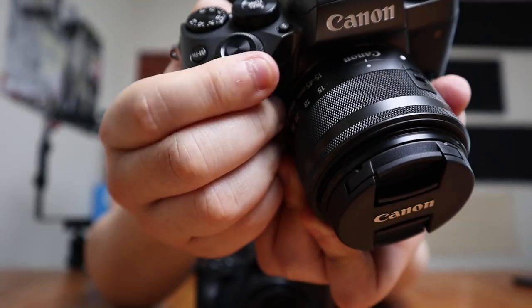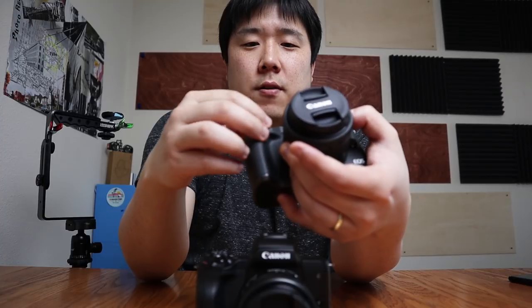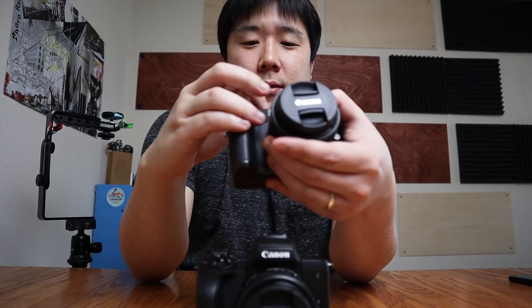One thing I noticed that was a bit disappointing is the dial feel. On the M5, turning the dial around the shutter gives satisfying, solid clicks with fine control. The M50 dial feels mushy by comparison — and because it looks exactly the same I thought it might be a camera defect at first. One possible reason Canon made it that way is that when recording video, you don't want too much clicking noise, so they made it more subtle. Or it may have simply been cheaper to make. But I do miss the M5's clicky dial — the M5 overall just feels a lot more solid.